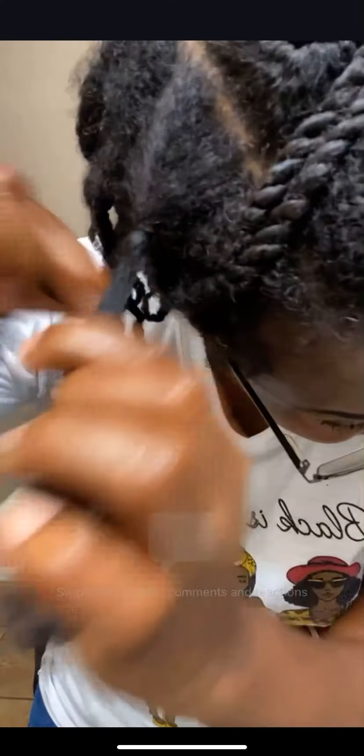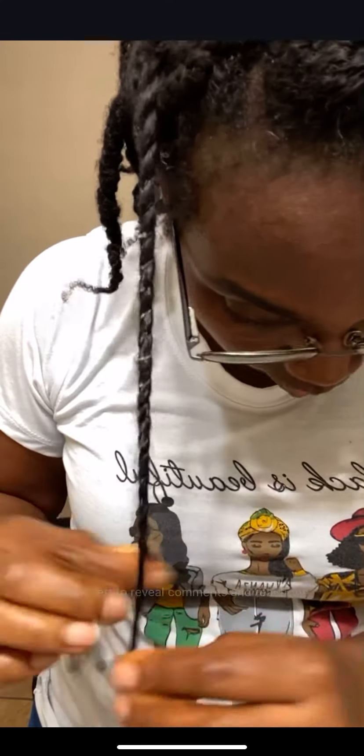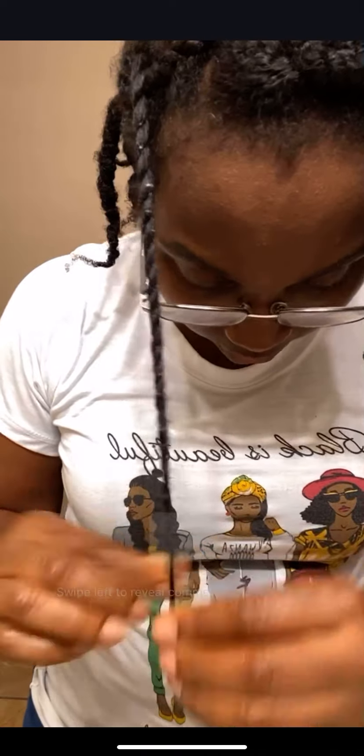Now I can twist because I can see the hair better. I'm twisting all the way to the very end — twist, twist, twist to the very end. When I get to the very end, whatever shed hair is coming out, I remove it.